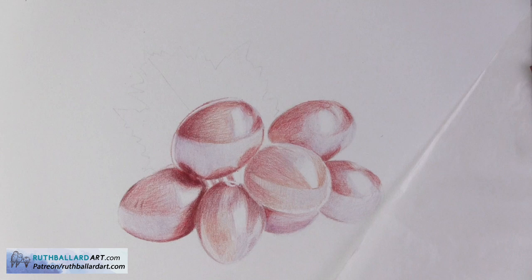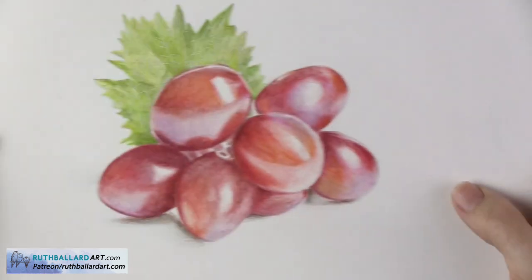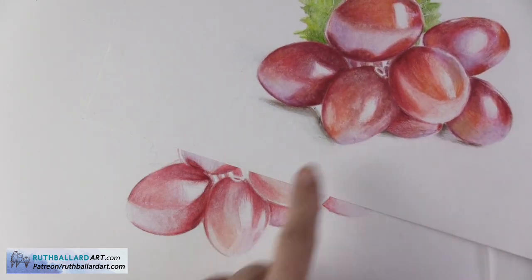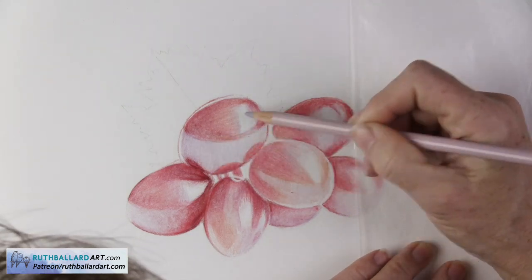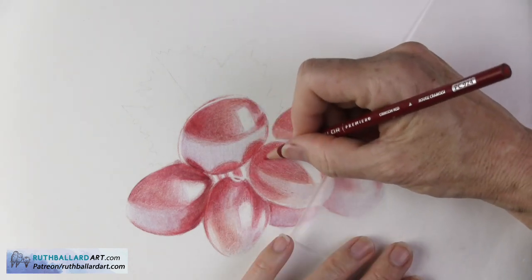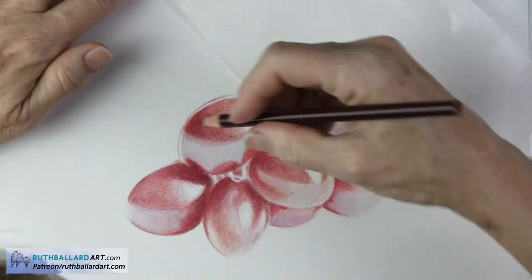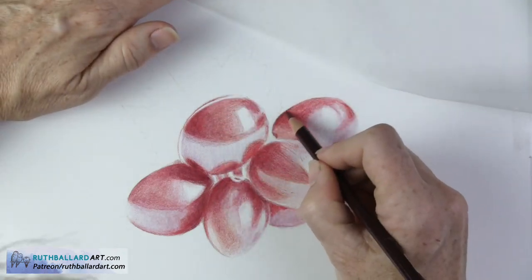You can see the before and after here — before has all the graininess, and after has no graininess with a much more refined and polished look. I drew a grape study before this one, and just want to show you that another layer makes all the difference. So we're not finished — I'll apply another layer of colored pencil over the top once the solvent has dried thoroughly. With the second layer it's much easier because I know what to do, so just like in the beginning I start with the pale colors, work up to the henna colors, move into the reds, and then build one more layer on top.